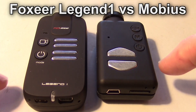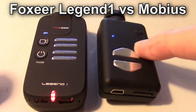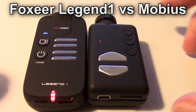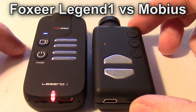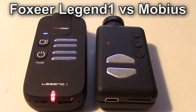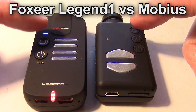Let's start the Legend 1 — just turn it on, you get your three beeps. And now turning on the Mobius — waiting for it to come on, there's the yellow light. They both start the same way and will both be in 1080p. But the Mobius will be 30 frames a second, and the Legend 1 will be 60 frames a second for its default startup values.